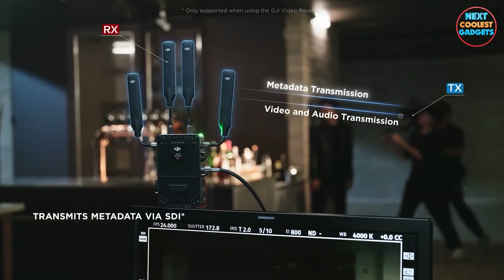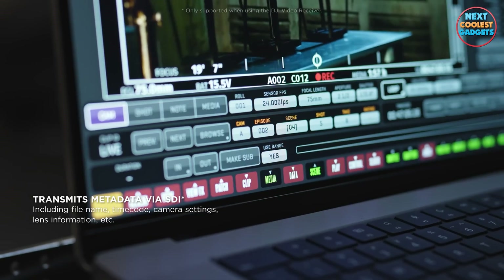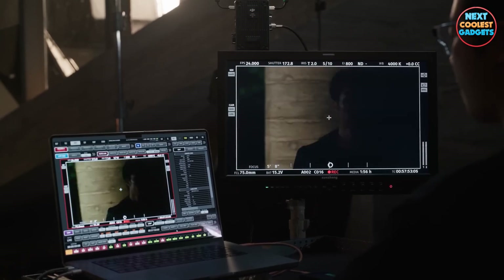The new standard receiver can additionally transmit time code, camera parameters, and other SDI metadata, enabling DIT teams to play back footage and pre-composite visual effects in real-time.